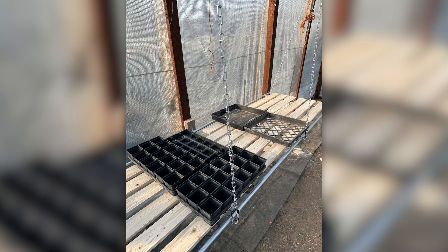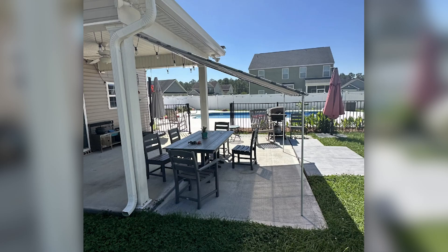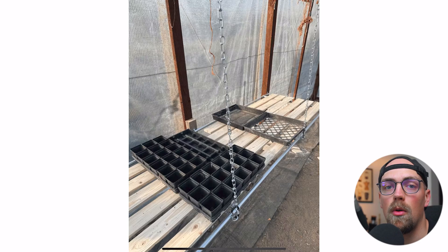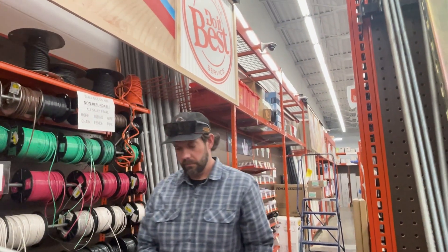In this video, we're going to take a look at five projects from the community that utilize motion in some really creative ways. All of these builds are made entirely out of EMT conduit, which is an off-the-shelf material that you can get at places like Home Depot, Lowe's, Do It Best, True Value — pretty much any hardware and home improvement store that has an electrical aisle.